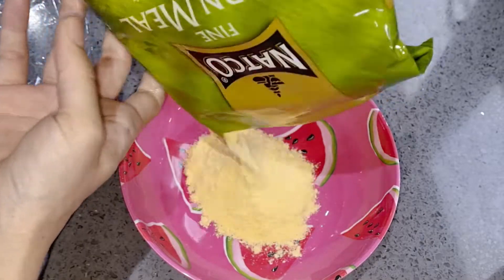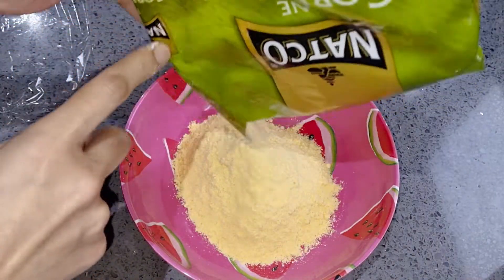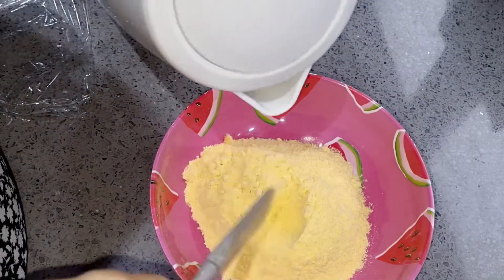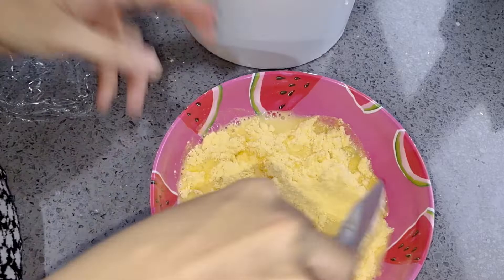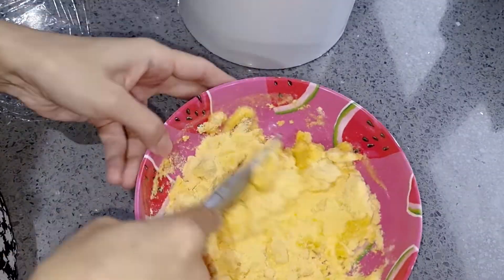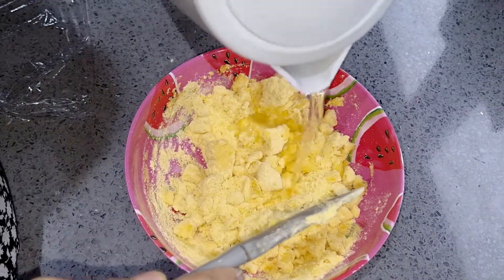First of all, let's prepare the dough. Pour water — make sure it is warm or hot water. For Makkai Roti, cold water is not good. Use hot or warm water and blend it with your hands.